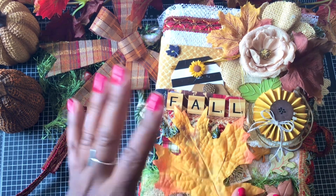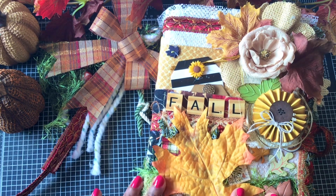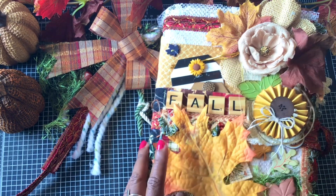Before I start, I hope everybody out there is doing okay. Hope you're ready for fall — ready or not, it's here. And so I'm going to show you what I made.